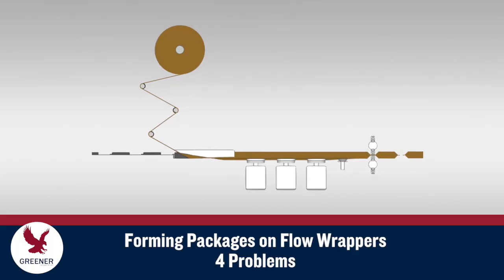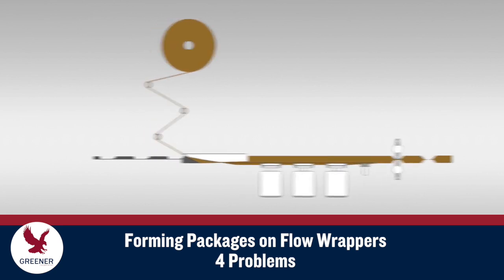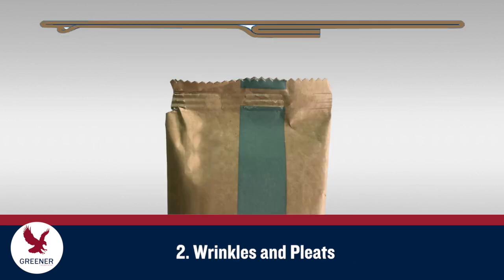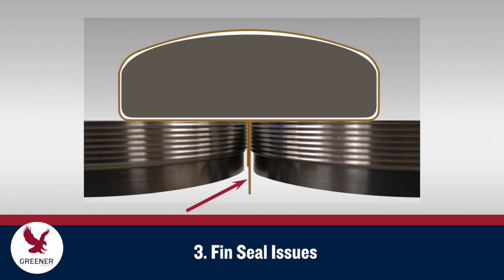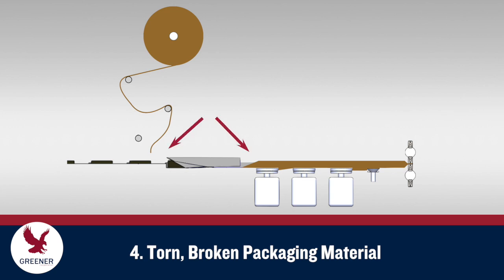Excessive or inadequate contact and tension between the former and the packaging material at any point in the forming process creates four types of problems. Score marks or creases make packages visually unappealing and can reduce the material's barrier properties. Wrinkles and pleats make it difficult to seal off leaks at the intersection of additional cross-sectional layers while avoiding excess pressure that crushes or splits the seal. Poorly performing formers can also cause the fin seal to be uneven and create loosely wrapped packages with narrow fin seals that pull free from the fin wheels and halt production. Inadequately performing formers can also tear or break the packaging material and require time-consuming re-threading.